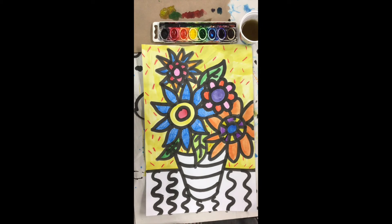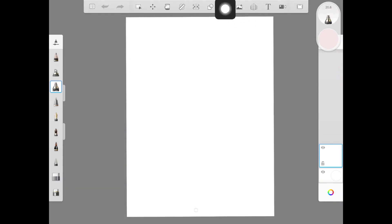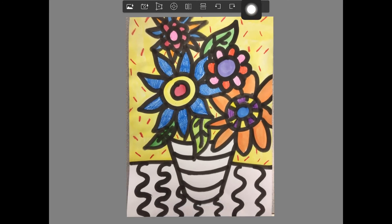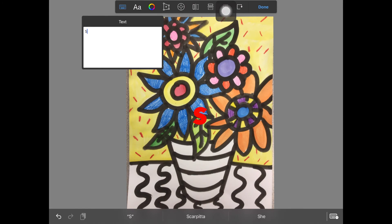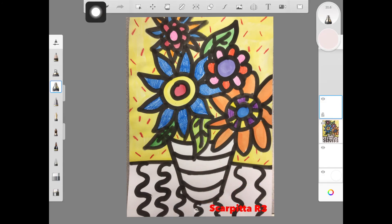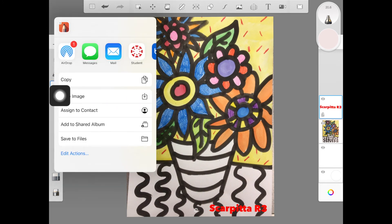I'm going to put away everything but my artwork and my water, and remember all of your supplies go to the quarantine shelf. Then I can take a good photo and submit it into Autodesk Sketchbook so that I can use the text tool to put my name on it. Then I will save it to my camera roll: Menu, Share, Save Image — and then I can submit my work over to Canvas and post it.